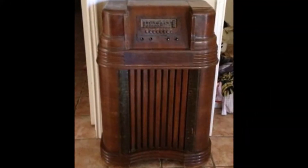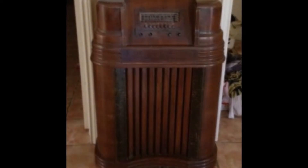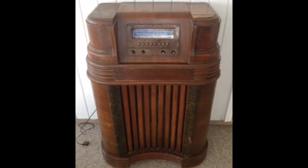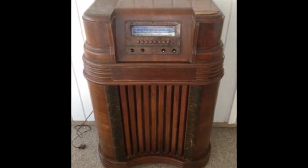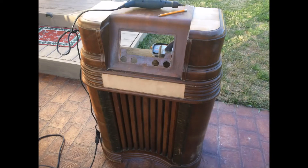Hey everybody, I just wanted to show you guys a quick video on how I converted an old 1941 Philco radio cabinet into an iPad entertainment center. I found this one on Craigslist for $45 and it was just the cabinet pretty much only. The veneer was all torn up and the electronics inside were all shot, what was left of it.